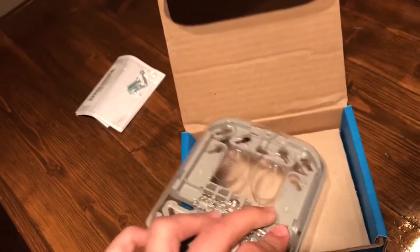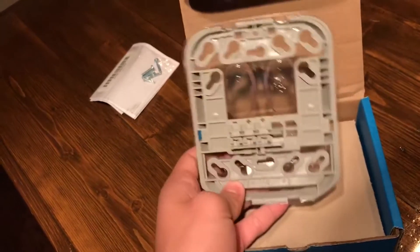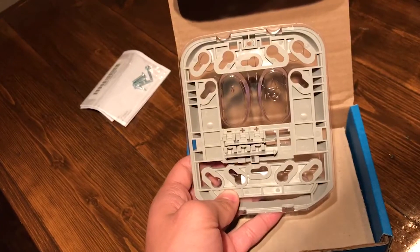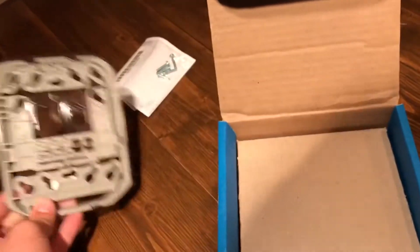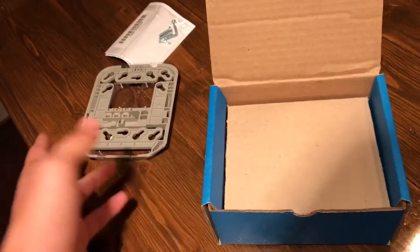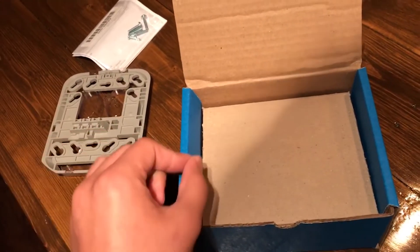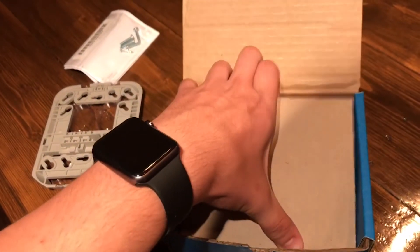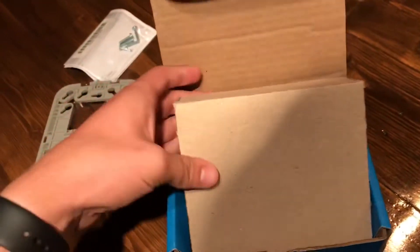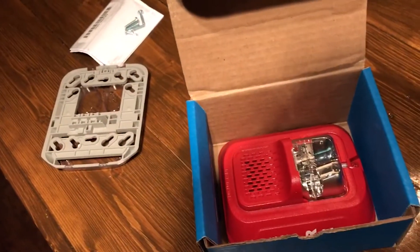This is the red horn strobe. They have them now where they can be just for a single gang backbox, which this one is meant to be dual. Looks like a lot of companies are doing that — I know EST always has those little skinny things, and now Simplex did that with the newer TrueAlert ES, and now this also has that option.